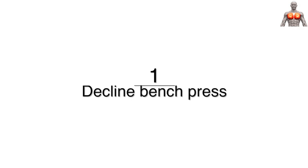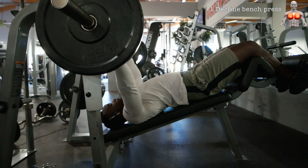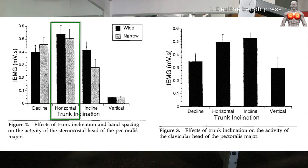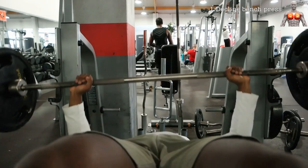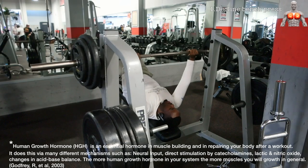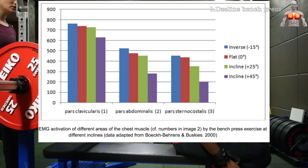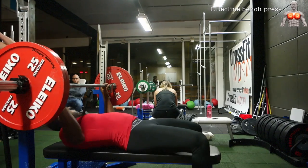Coming in at number one is the decline bench press. There is a lot of debate whether it is better than the flat bench press, and the literature findings are not consistent. Some studies have found higher muscle activation for the sternocostal head with the flat bench press; others have reported no significant difference. The reason I put it at number one is that the decline bench press recruits another big muscle — the latissimus dorsi — and these two big muscles together induce more muscle damage, leading to greater natural human growth hormone release. Note: a frequently cited study by Bookwalter and Buskies from 2000 claiming decline superiority could not be verified, so I'm unsure of its reliability.